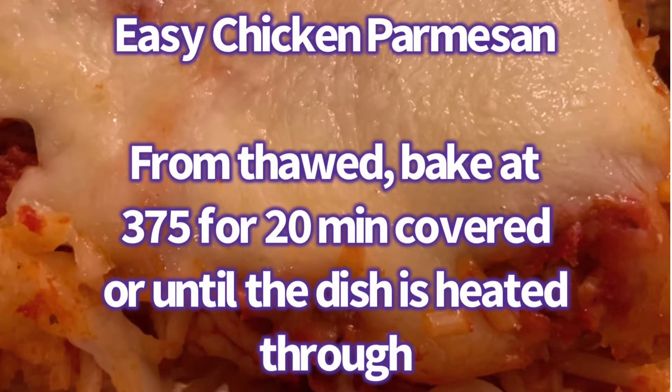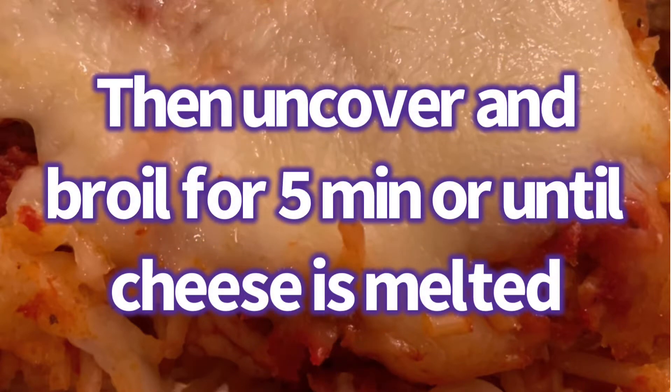So this is the chicken parmesan. From thawed, I would cook it at 375°F for about 20 minutes or at least until heated through, and then put it on broil and cook for five minutes or until the cheese is melted.